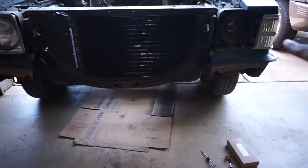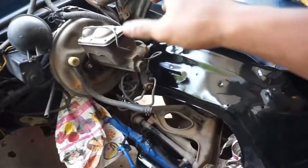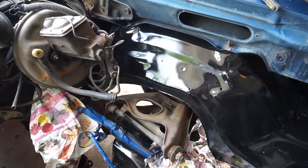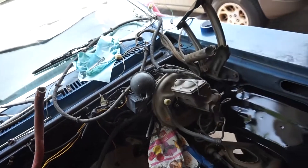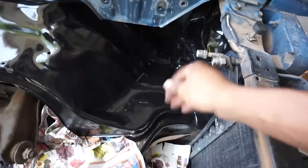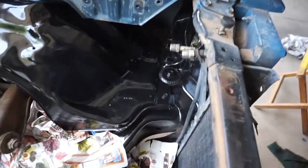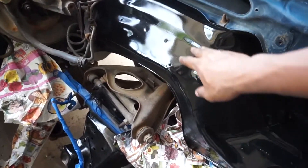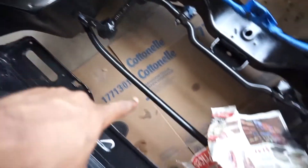Alright guys, welcome back — we are back in the garage working on the Skylark again, another painting day. So I painted this side: I took off all the wiring and hoses and stuff that were in this corner and painted it up. All that stuff will be covered up, so I'm not too worried about it — I'm just trying to prevent rust from happening anymore in this corner. What I'm more worried about is the tubs — they're pretty smooth but I might need to wet sand it or smooth it out a little bit more.